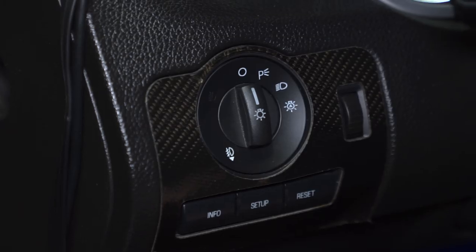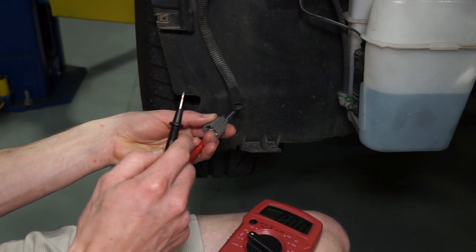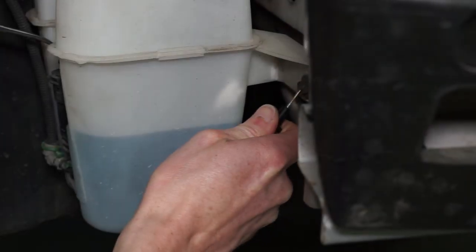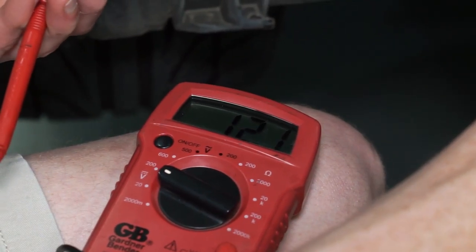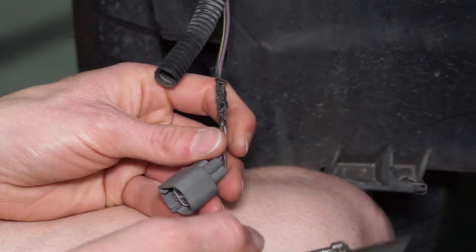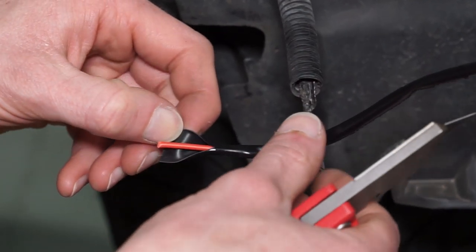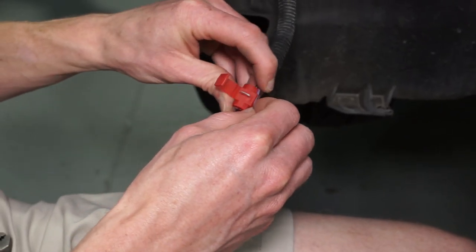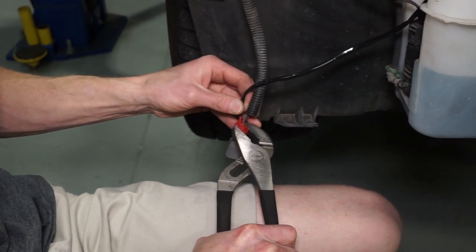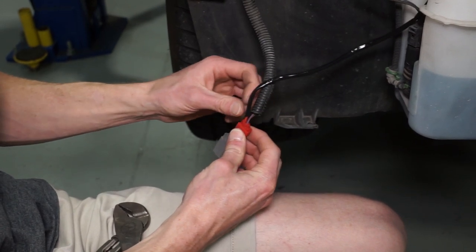Disconnect the side marker connection and then turn the headlight switch to the park light option. Using a multimeter, determine which of the side marker wires receives 12 volts. Insert the red lead from the multimeter into the pigtail while grounding the black lead to a good ground and check both wires. Once you identify the wire, make note of the color and stripe, then power off the headlight switch. Remove any convoluted tubing, route this wire alongside the existing convoluted tubing, and cut to length. Cut back a little bit of the protective sheath. Using the provided quick splice connector, install it over the wire confirmed at 12 volts, position the red wire into the connector, crimp the blade to splice both wires, and close the lid. Reinstall any convoluted tubing and cut it to length. Wrap any additional wiring with electrical tape.